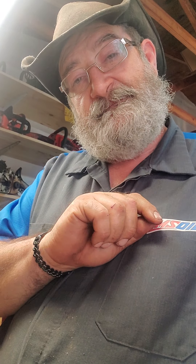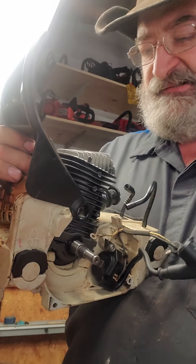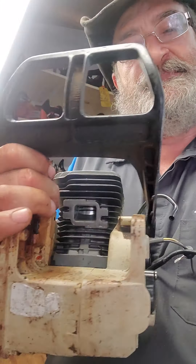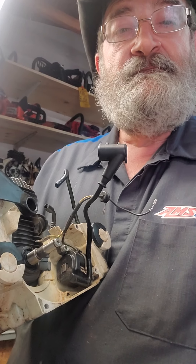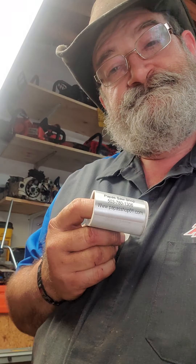Before I go, I want to share one last thing. You notice how pretty that head is? It looks almost perfect, like it's right from the factory. If you want a good quality saw — something where somebody with 40 years of experience puts their knowledge into that build — that's a saw you can be proud of. When we put that Papa Saw Shop sticker on there, you know you've got 40 years of experience under the hood. Think about that. Until next time, happy motoring.